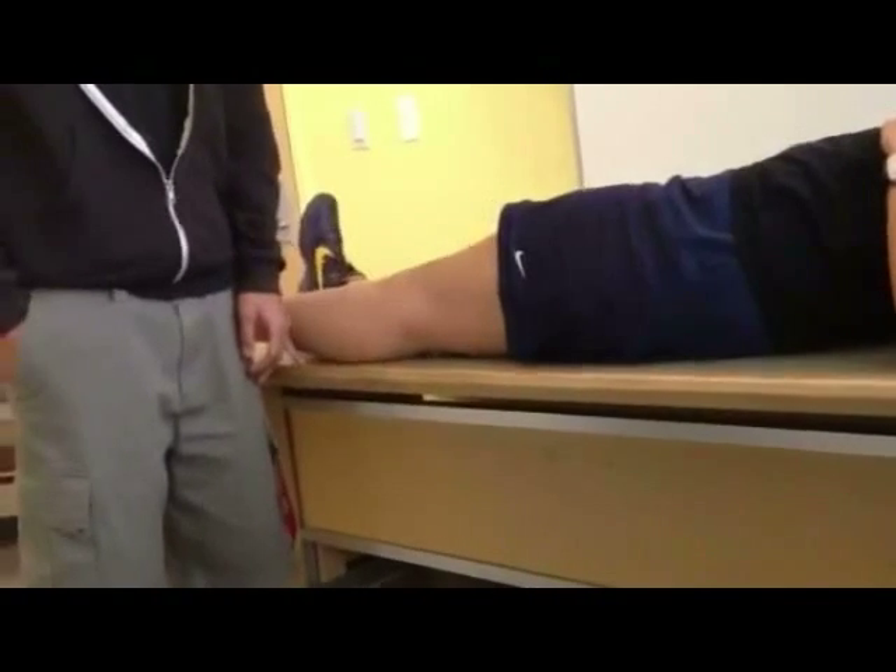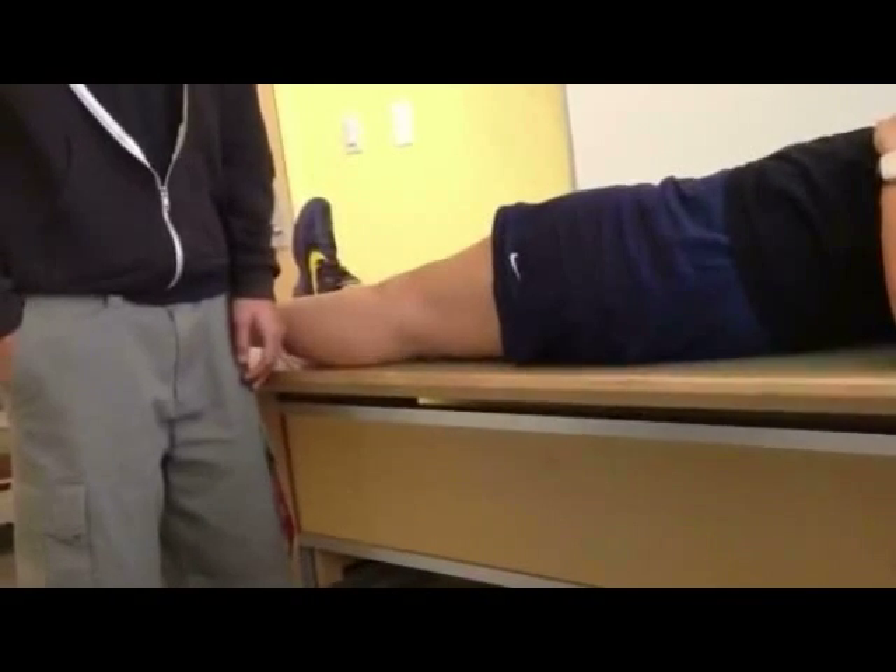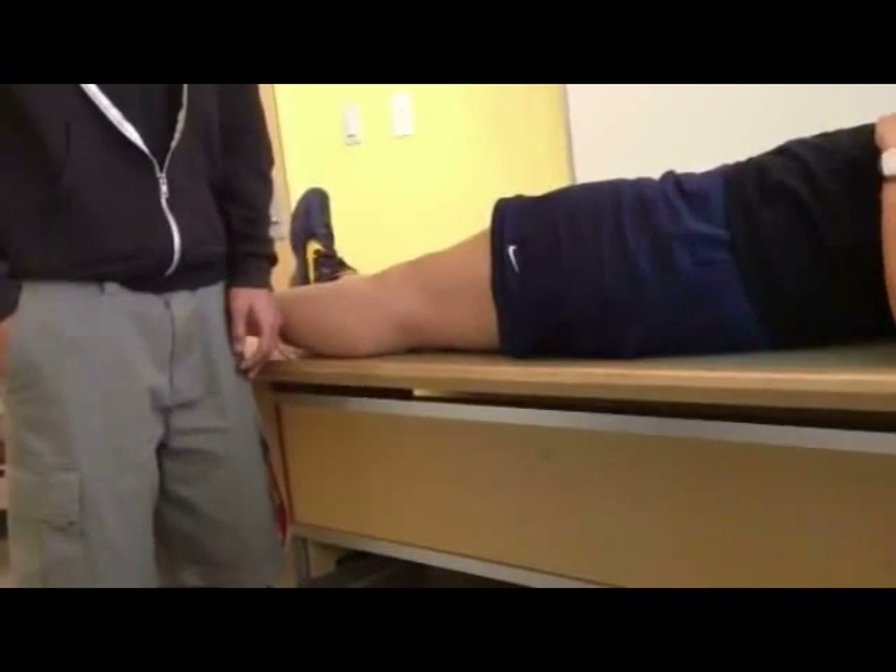Slocum's Drawer Test for anterior lateral instability, assessing damage to the ACL, anterior lateral capsule, LCL, IT band, or posterior lateral capsule.